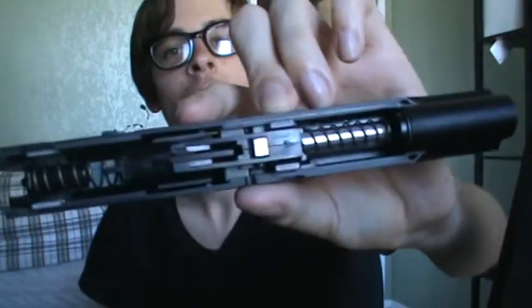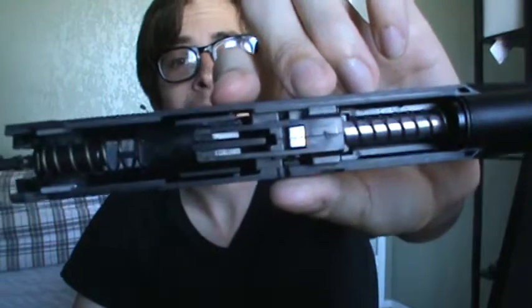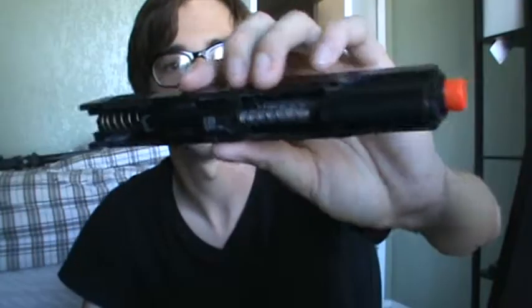Taking apart this gun is like any other gun — you push that button right here, slide that down, slide it off. Oh wow, I forgot how hard it is to take that thing out, but you slide it off and there's your gun. Most spring guns have only a one-spring system up front, but this gun has two — one in the back and one in the front — so it's a little more powerful, a little more durable, even though it's all plastic.